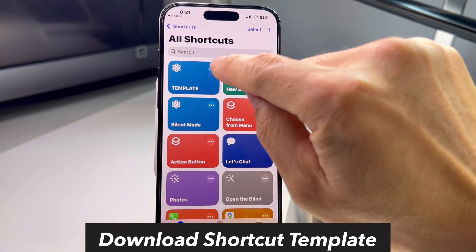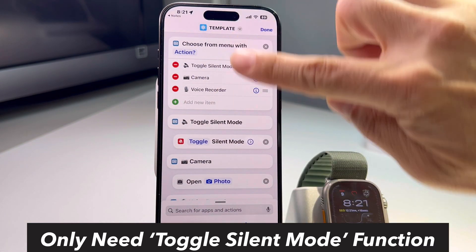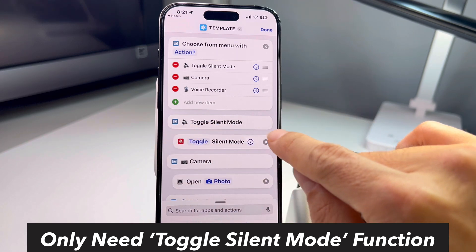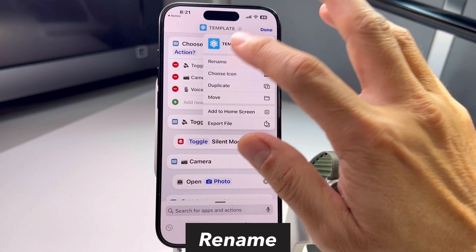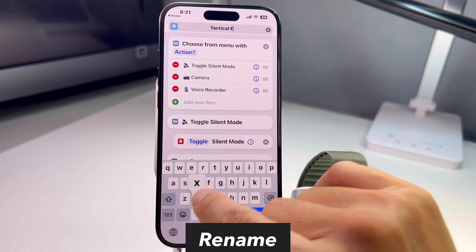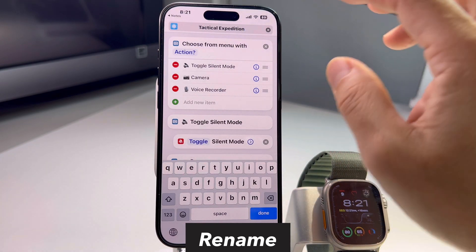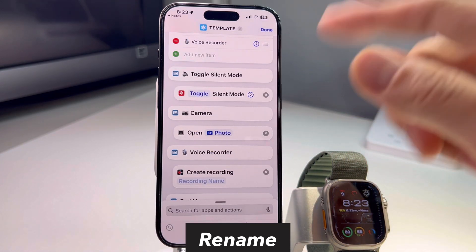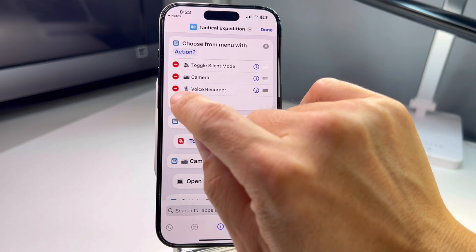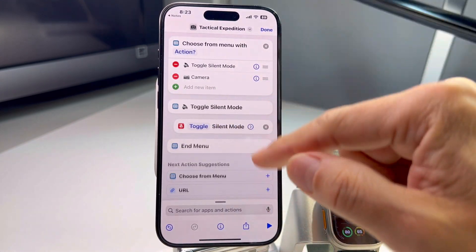A template will be added — click the three dots to go in and see all the functions. All I need is the 'Toggle Silent Mode' function. Click it, rename it. I'll call it 'Tactical Expedition' — my YouTube channel, please subscribe! The link is included so you can download this template directly.